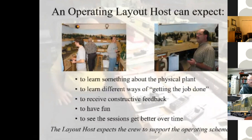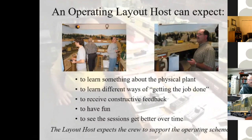The good news is you can gain operations experience on the other guy's railroad before you've committed to plywood, bench work, and track. There are expectations, both implicit and explicit, that have to be met by a layout host and visiting operators for an operating session to be successful. If you're a host, you can expect to learn something about your physical plant. There's nothing like having friends over to run trains with you to teach you how robust your plant is. You're also going to learn different ways of getting a job done — some of the ways others do it are a lot slicker. You're going to get constructive feedback, have fun, and see sessions get better over time. On the other hand, as the host, you expect the crew to support the operating scheme you put in place.